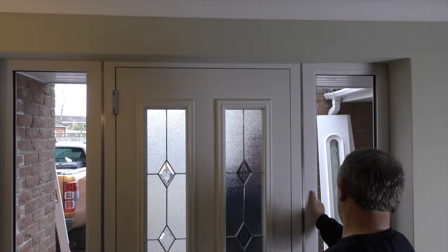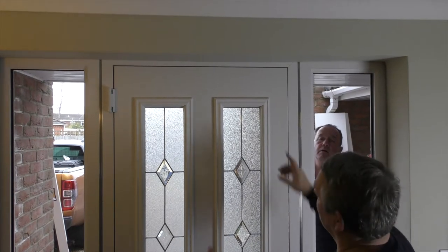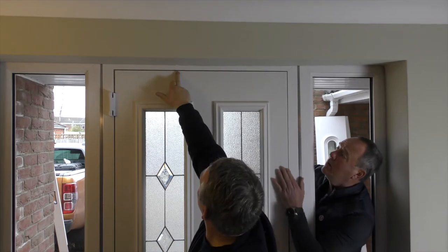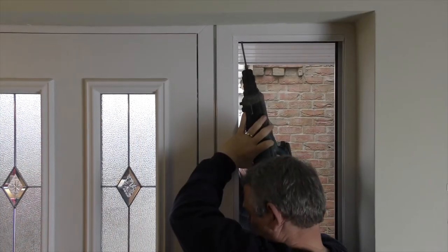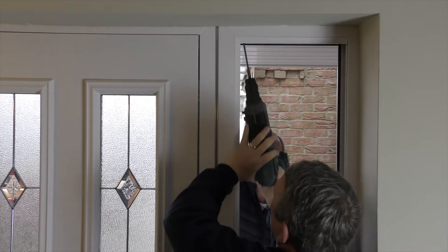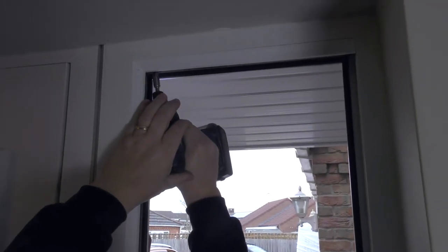Loosen all keep side fixings and use packers to lift the frame. Toe and heel the frame just as you would if installing a glass pane. It is good practice when fitting a composite door to allow the running line to be slightly higher at the keep end. Main adjustments should always be made to the frame. Once happy with the running line and door operation, place fixings within the frame end.